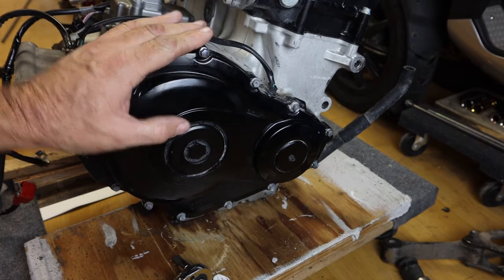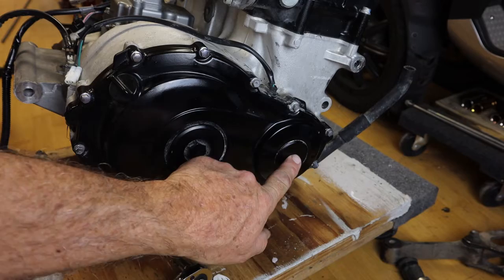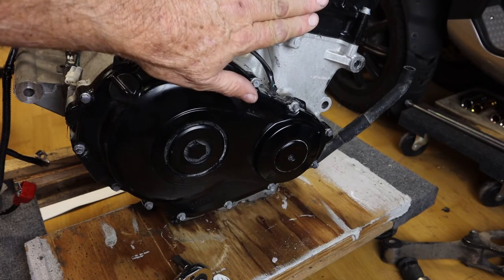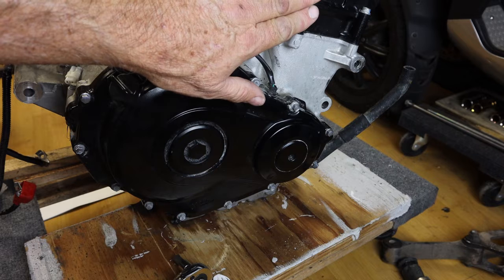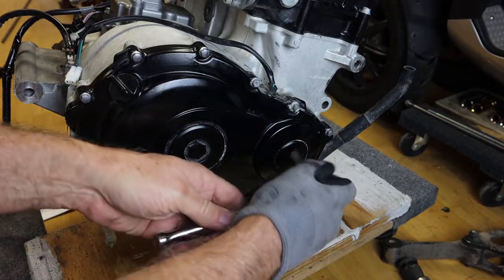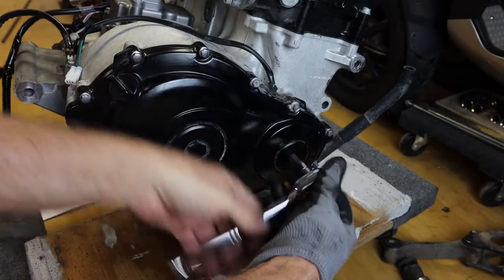I'm going to show you how to do it with the motor out of the frame. The first step is to remove this cover right here so we can rotate the crankshaft to position the cams in the proper position to check the valve clearances. This requires an 8mm hex head wrench.